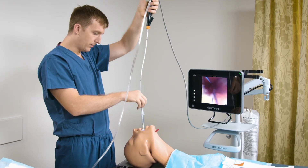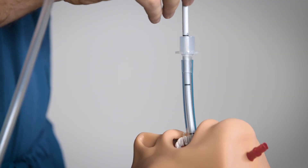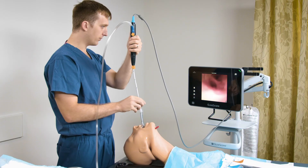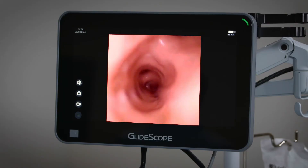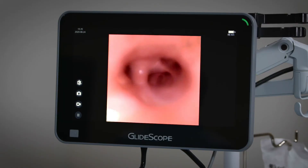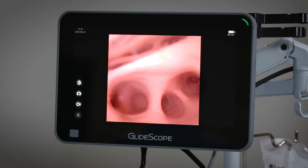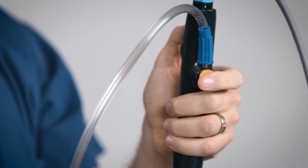As I insert the bronchoscope through the endotracheal tube, I make sure that I'm keeping the insertion tube straight to avoid kinking at the handle. I'm going to be performing suctioning in the patient's right lower lobe, making sure to keep my finger firmly over the suction button.